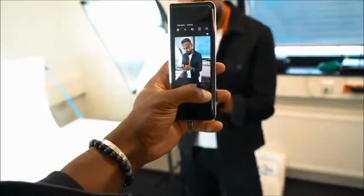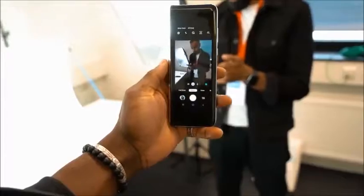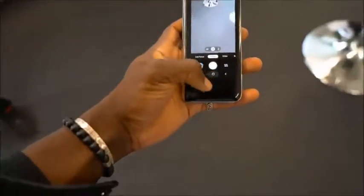In terms of software, not much has changed apart from the fact that now you can change the navigation bar at the bottom — you can move it to the left, right, or center depending on your finger or hand orientation.